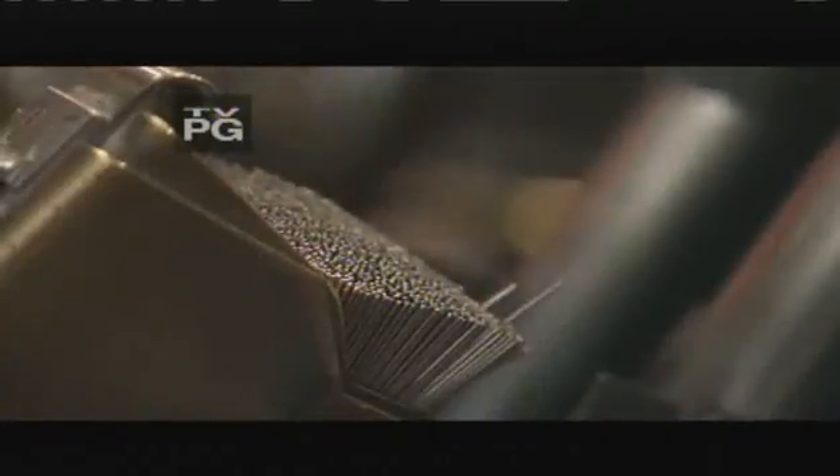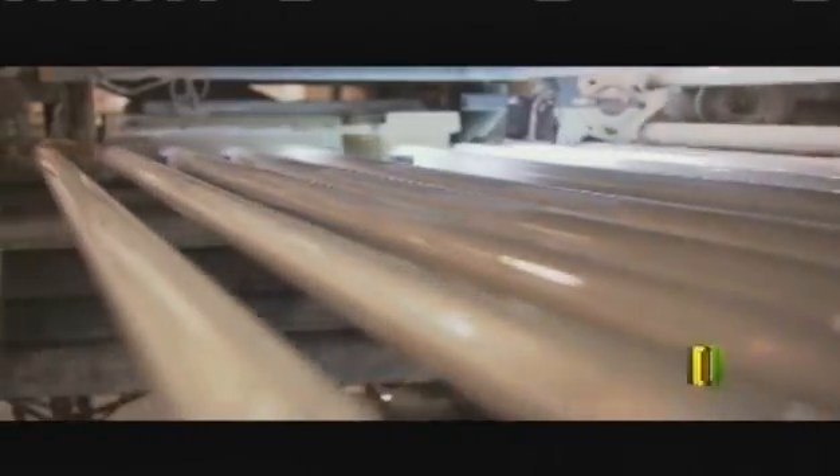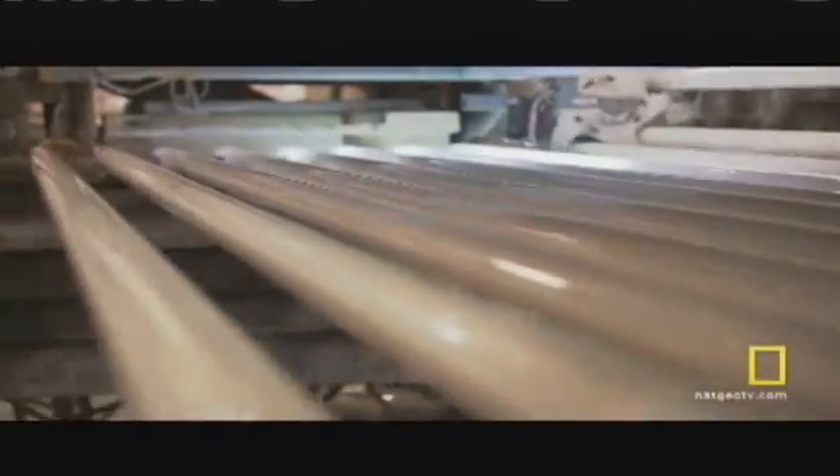Now that the team at Philips has applied the right chemical coatings and established the electrical connections to deliver power, these glass bulbs need one last thing to become lamps. In this final step, they break the mercury capsules, making the lamps ready to start producing light.